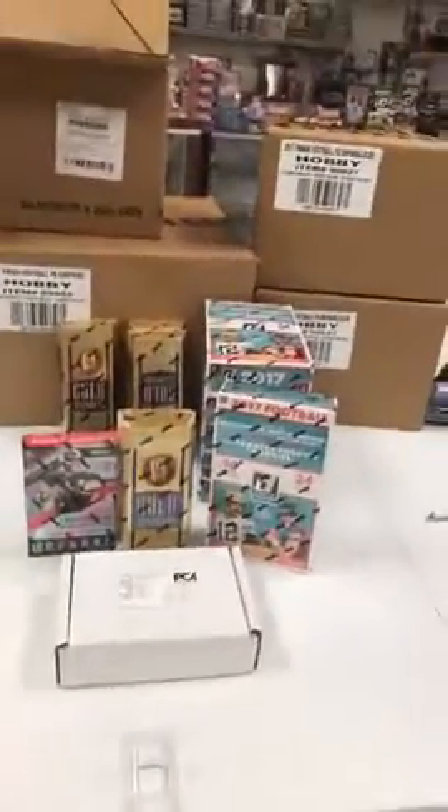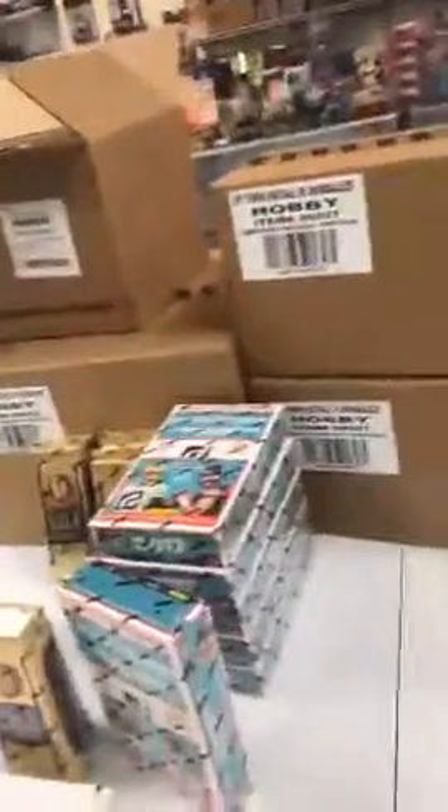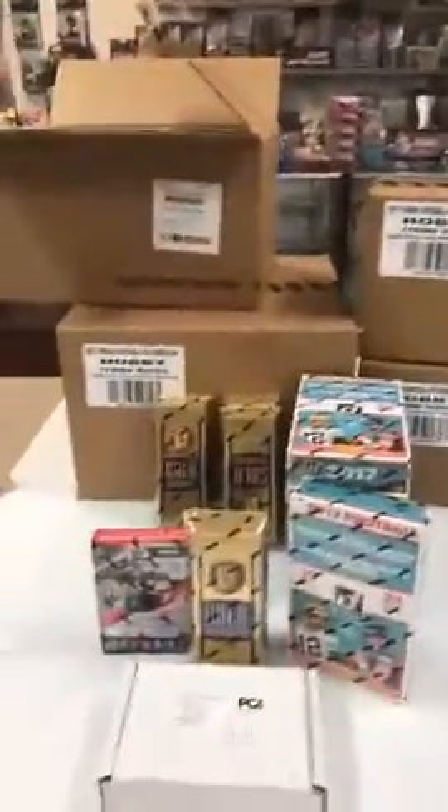I just wanted to show you what was coming in today — Unparalleled, Gold Standard, Donruss, Certified. I'll get everything unpacked. Just hit me up if you guys need anything.